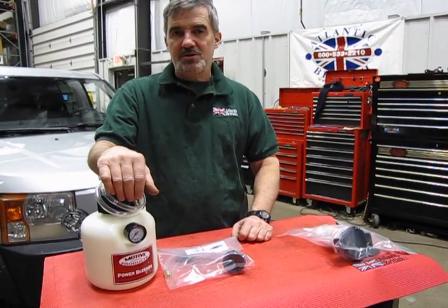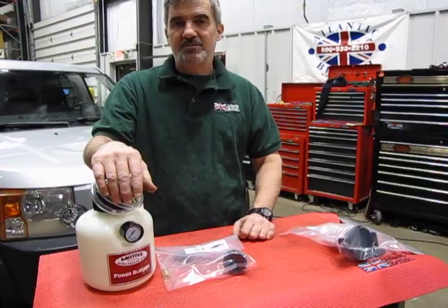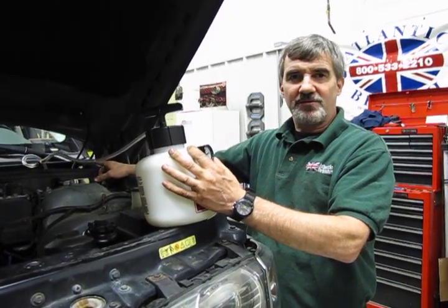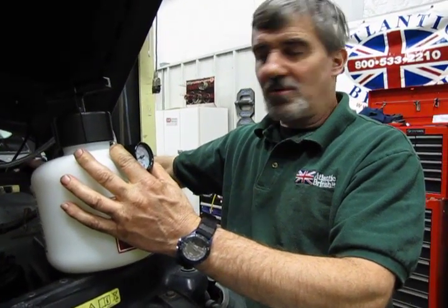What we're going to do is show you how to hook this up, how to go through and do a bleed, and show you how easy it is to use this tool. We have this hooked up to the master cylinder — in this case the adapter that came with it actually threaded right onto the master cylinder, and this is on the L322, so this worked out very well.